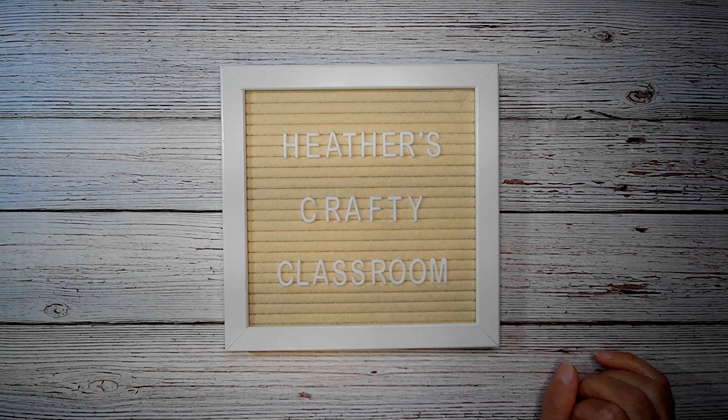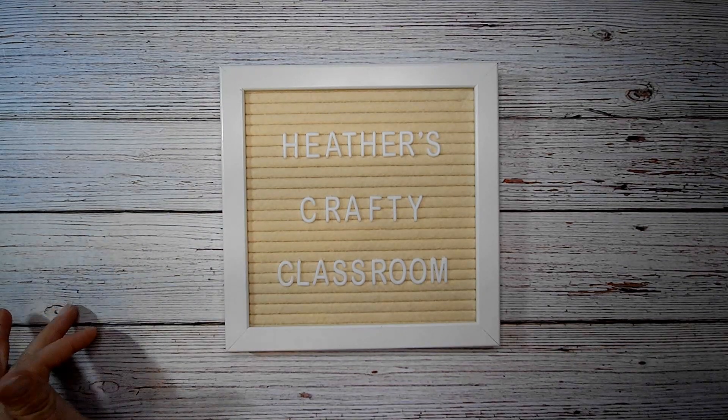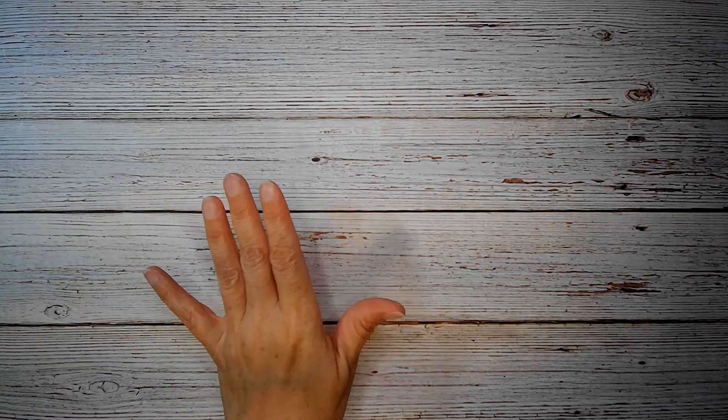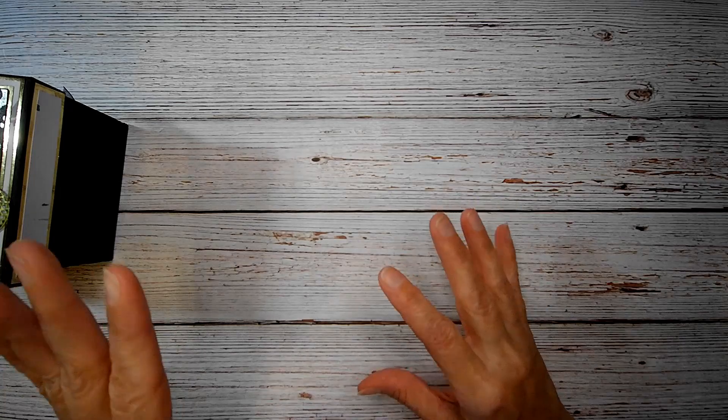Hey everyone! Welcome back to Heather's Crafty Classroom. Today I just have a quick project to share with you. I went and taught a class today. I had nine women and seven of them I had never met before, which was awesome. It was awesome meeting you guys.